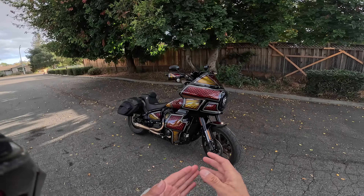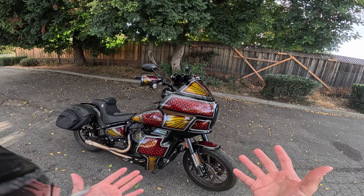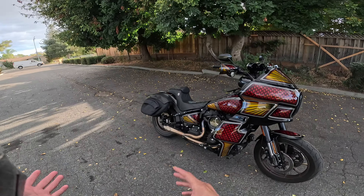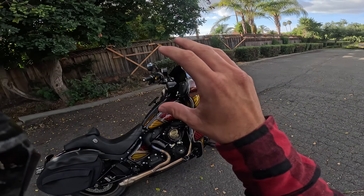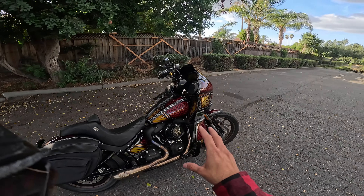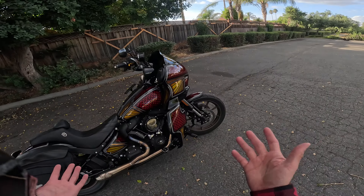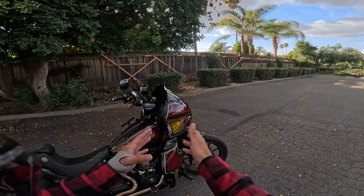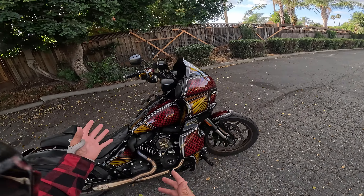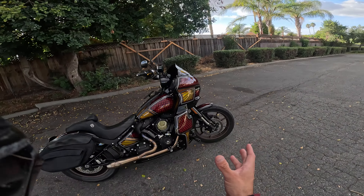I saw a video where someone was talking about the different options on how to mount speakers, so this is what that's going to be called: how to mount speakers, or the different options to mount speakers onto your Low Rider RS. I thought about doing this video in front of the studio on my computer system, but I wanted to just kind of show you guys firsthand the placement, where to put stuff, where to put the amp. Because there's just so many different options out there.